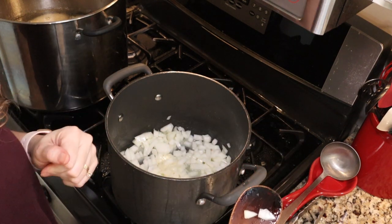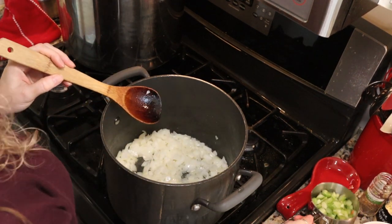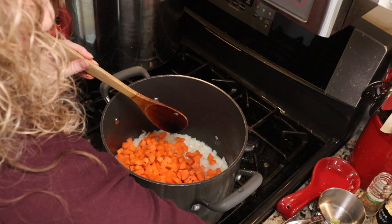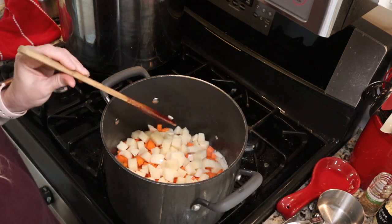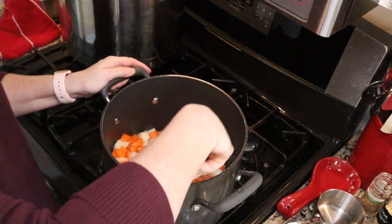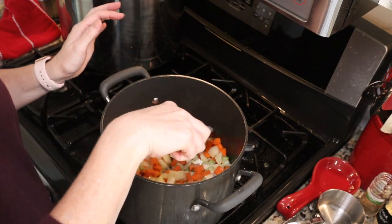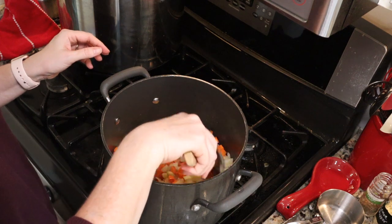My onions are pretty soft so we are ready to add our other ingredients. We're going to add one cup of celery, three cups of diced carrots, and three cups of diced potatoes. I am using red potatoes — make sure you peel your potatoes. The recipe calls for Yukon Gold but it doesn't really matter what type you use. Just make sure you peel them for safety. We're going to saute that for about two minutes and then add our stock.